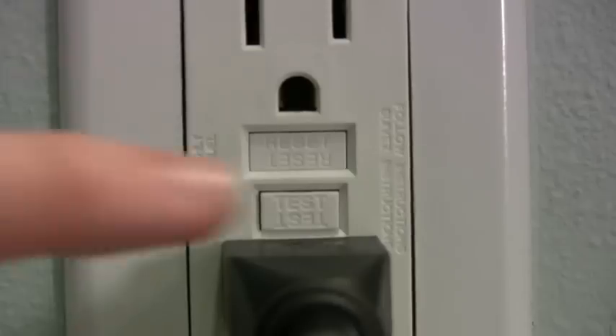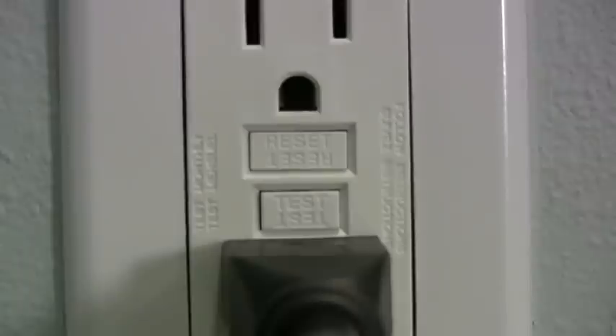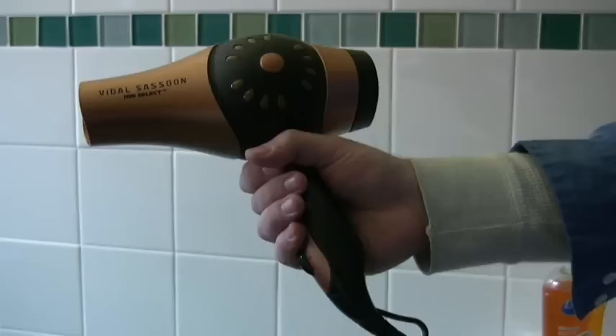To test whether the GFCI is working, press the test button, which should immediately cut off the power to that outlet.